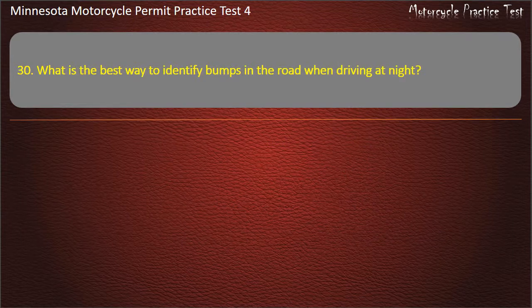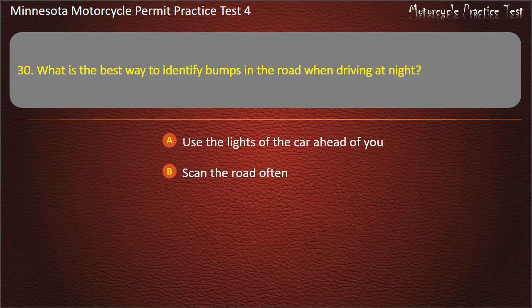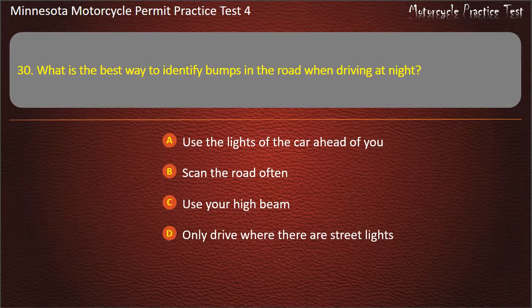Question 30: What is the best way to identify bumps in the road when driving at night? Answer: Use the lights of the car ahead.